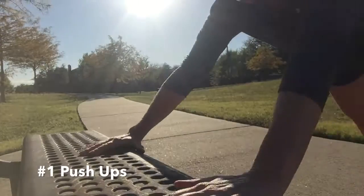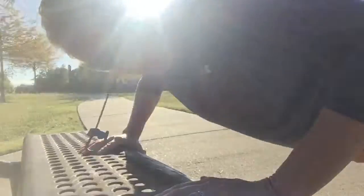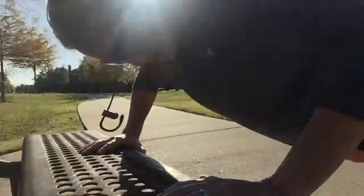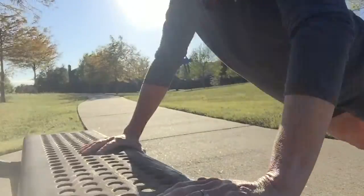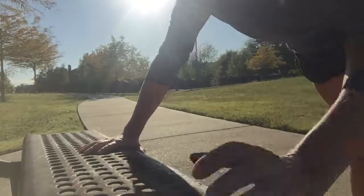I do ten reps, because I'm going to end up doing four laps — four laps of six benches, ten of each exercise. You can make up your own workout: one lap, two laps, three laps, whatever you want to do. Your park may not be lap-oriented like this one is, so just make your workout about 20 minutes long. I'm going to stop the video and show you what to do at the next park bench.